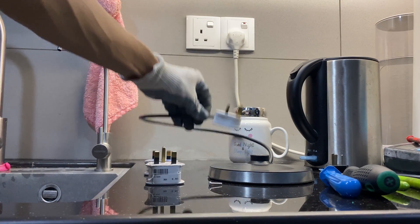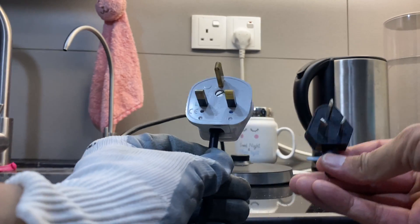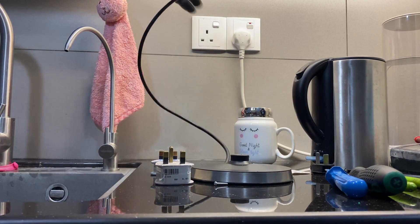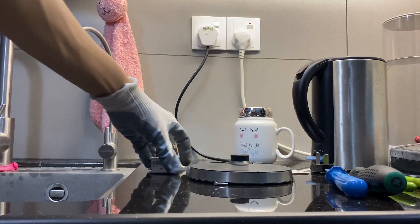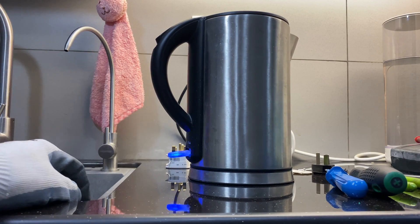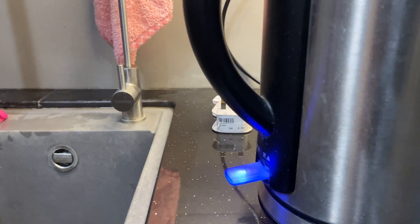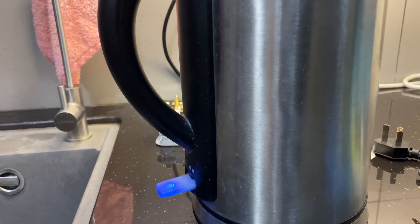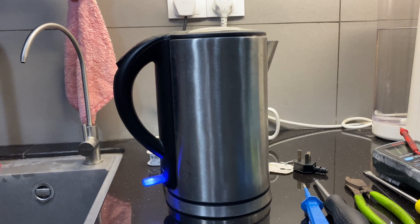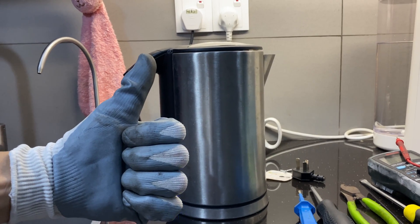I've replaced the plug with the new one — compared to the old one, they have two different shapes. Let's plug it in and switch on. There we go — it's working. It's boiling now! If you want to follow more videos, subscribe to my channel, press the bell button twice so you get notified of new videos, and I'd appreciate a thumbs up. See you next time, bye!